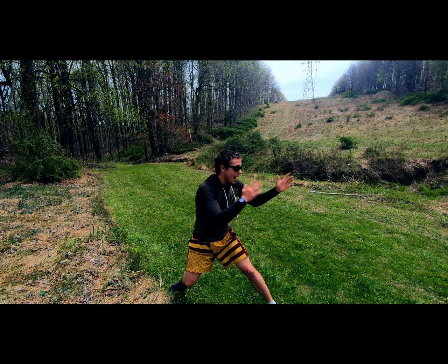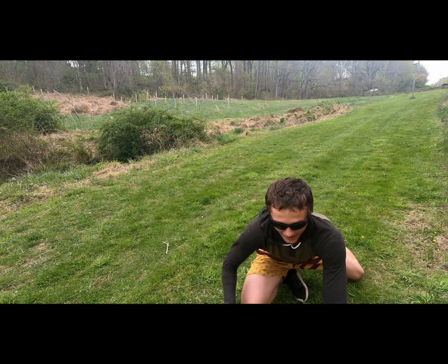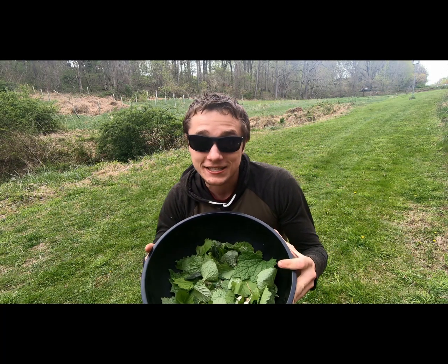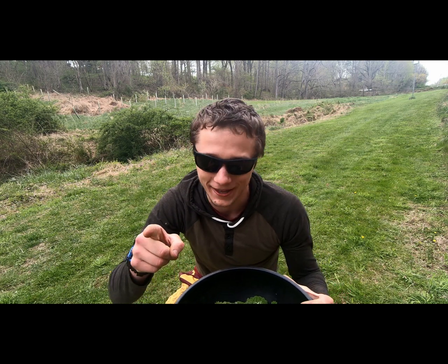You are about to learn how to make a coronavirus salad. It looks like this, but it tastes like you're gonna have to watch till the end of the video.